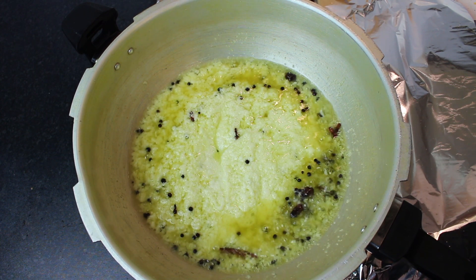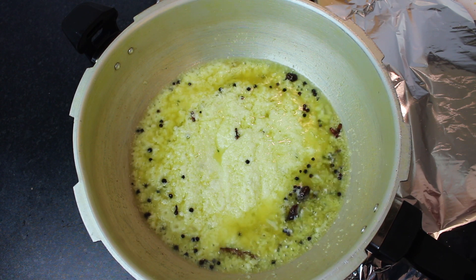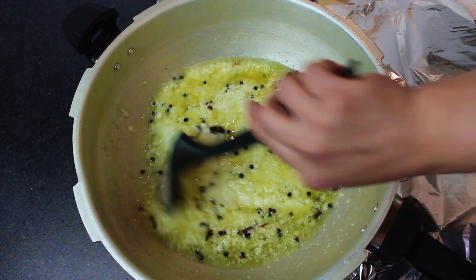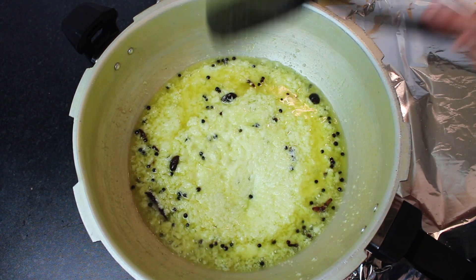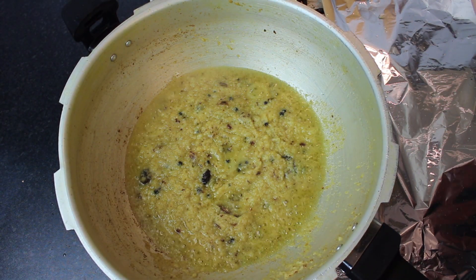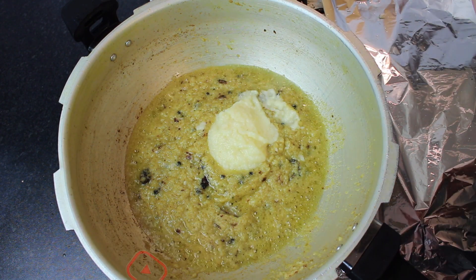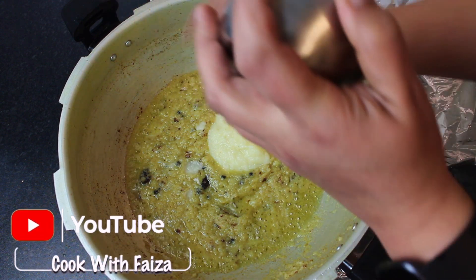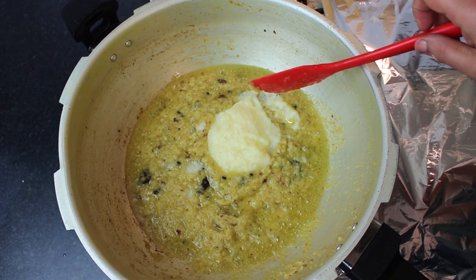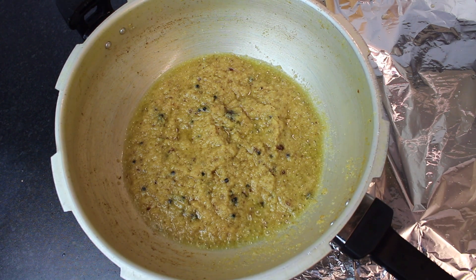Fry it until its color becomes better. Try it because it is a paste from grinding — it might splatter. So you have to fry it well. Then we will add the other coalescent paste — we will add about 3 tbsp of the paste and mix it in. Now we will add the paste.